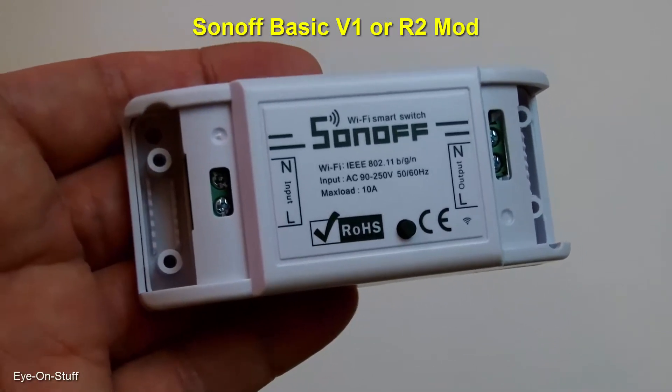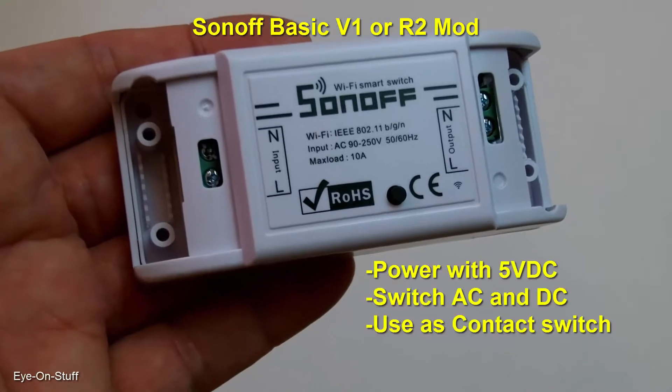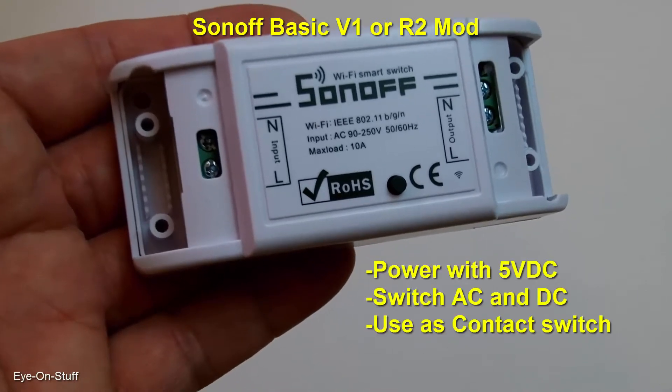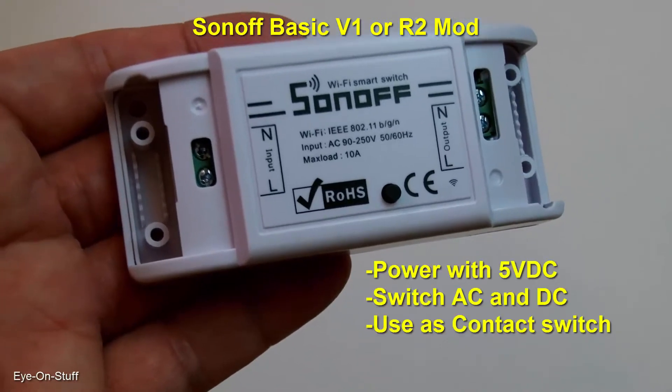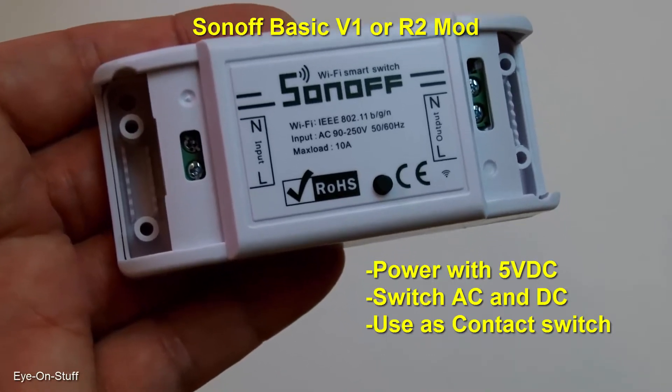In this video, I'll show you how to modify this Sonoff BASIC so it'll operate at 5 volt DC and you don't have to use an AC voltage. You can use the onboard relay for AC switching, DC switching, or just as a contact switch.